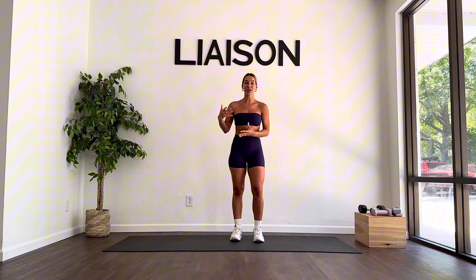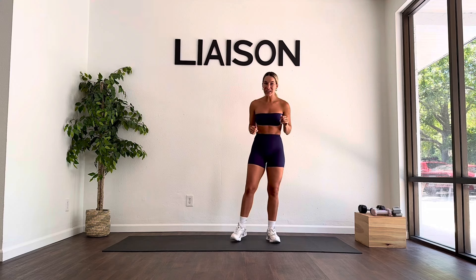Hi guys, welcome back to another workout. Today we will be spending the next 10 minutes together working our lower body. You are here for a lower body express class and I am going to give it to you. We're going to start standing — I'm not going to give you a warm-up or cool-down so please take time to do it on your own. Have some water nearby but you do not need any equipment today. Meet me standing when you're ready and let's get right into it.